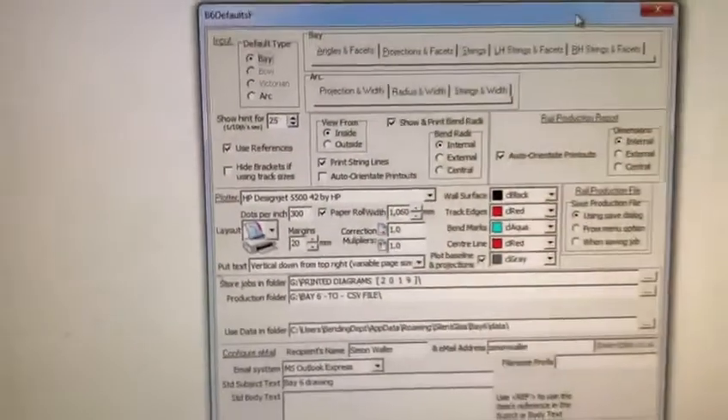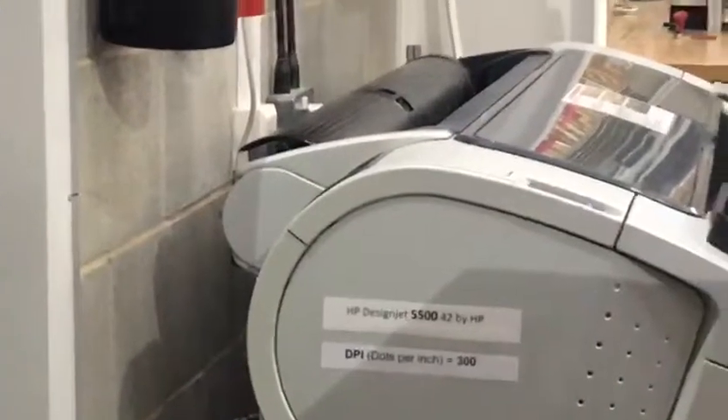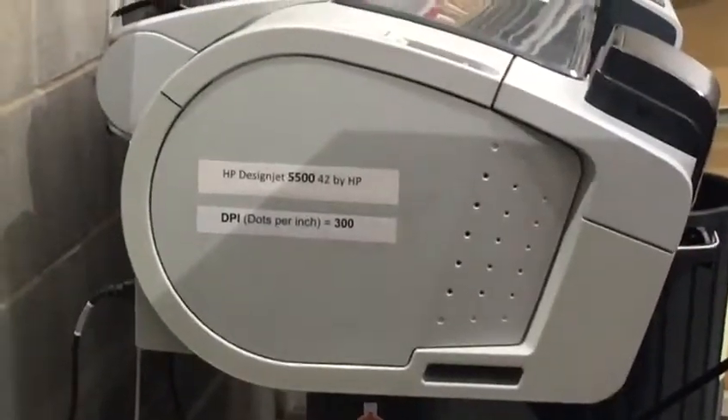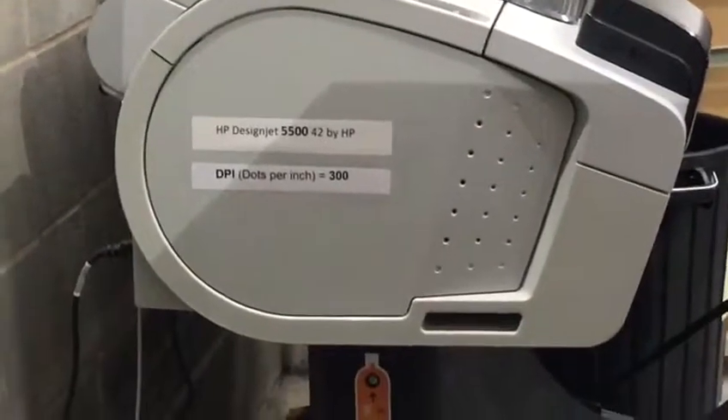DPI is the output resolution of the printer. I always forget this number, so I have created a visual aid which I did stick on the plotter itself — which is definitely a guide to whoever will use this software. Thank you so much.